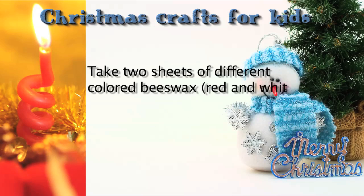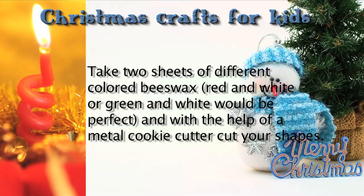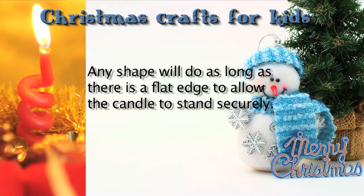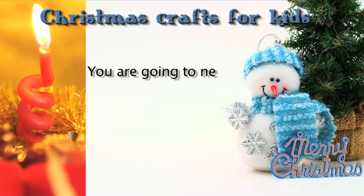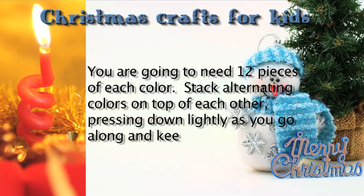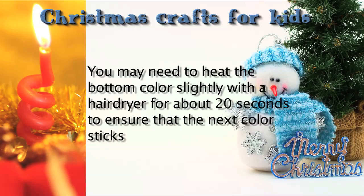Take two sheets of different colored beeswax — red and white or green and white would be perfect — and with the help of a metal cookie cutter, cut your shapes. Any shape will do, as long as there is a flat edge to allow the candle to stand securely. You're going to need 12 pieces of each color. Stack alternating colors on top of each other, pressing down lightly as you go along and keeping the edges squared. You may need to heat the bottom color slightly with the hairdryer for about 20 seconds to ensure that the next color sticks nicely to it.